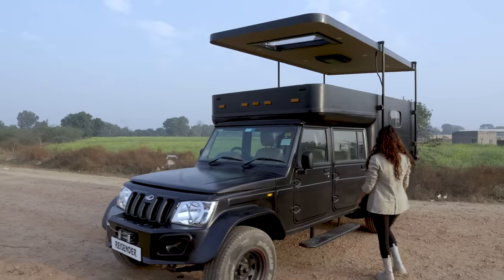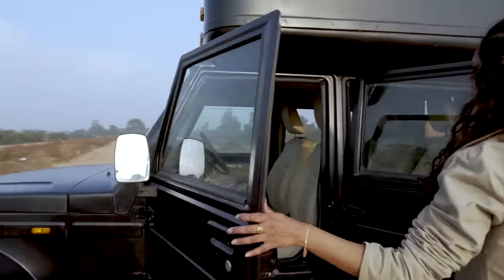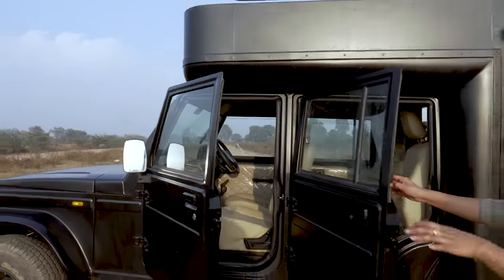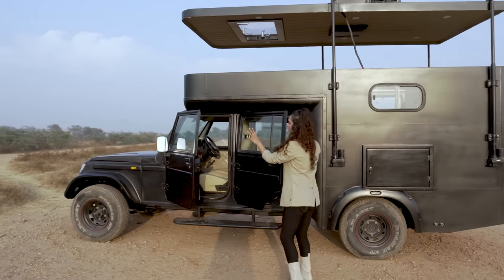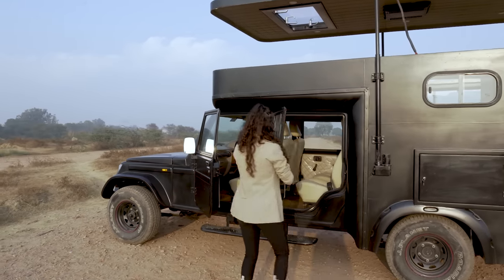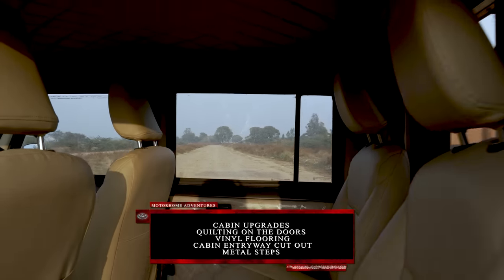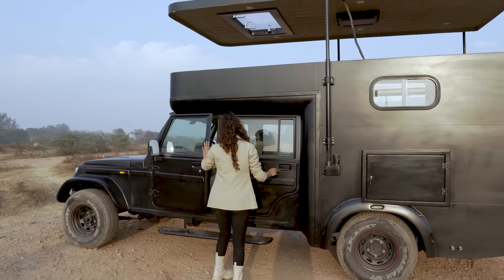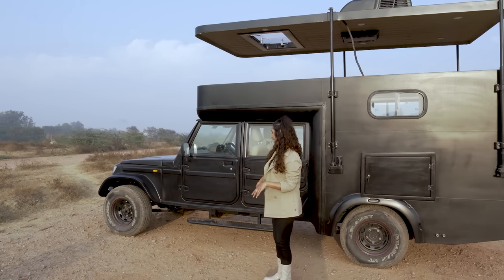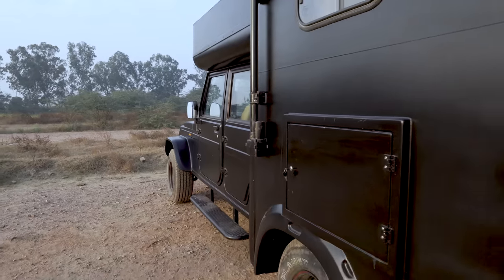Moving to the cabin area — especially in this asset we have done some exterior customizations here. You can see that the flooring has been done from our end along with certain knickknacks and other customizations on the cabin side. We have done quilting on the caravan's asset and you can see there's a small door up there which gives you entry or access from inside the cabin itself. Apart from that we also have these metal steps, and now we are going to go towards our kitchen which is stored inside.